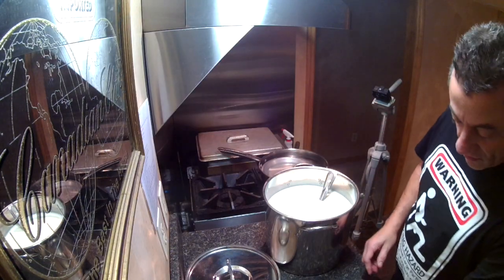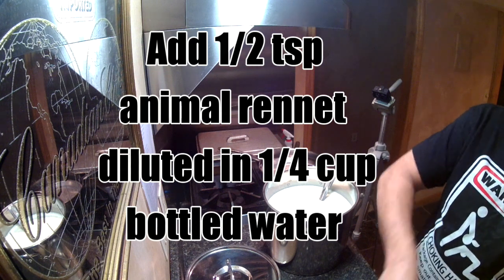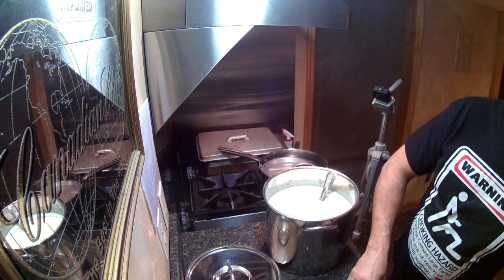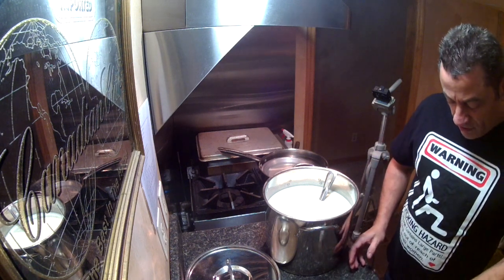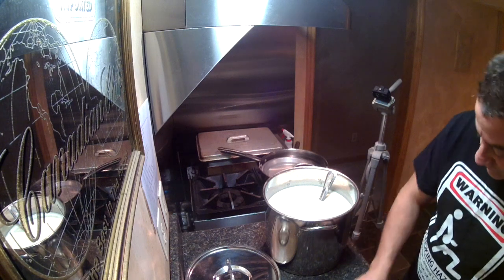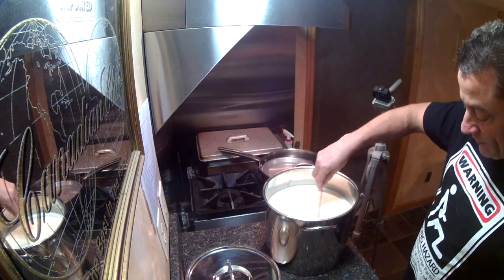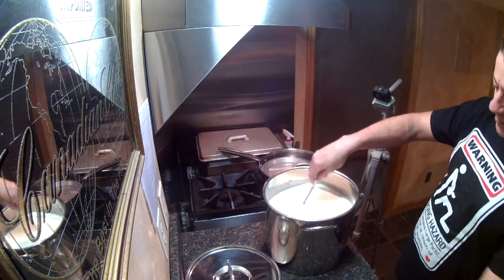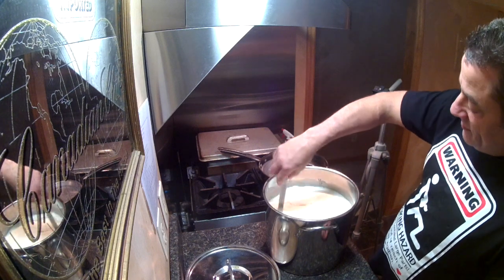Next ingredient: one half teaspoon of animal rennet. Rennet is the chemical that's going to turn this milk into a mass of jelly curds. It comes from the inside of a calf's stomach. You can get vegetable rennet or synthetic if that grosses you out, but I use animal rennet. Once again, dissolve it in a quarter cup of bottled water. Stir for one minute — you don't want to stir the rennet for any more than one minute, because it wants to curdle the milk. You just want to get it mixed thoroughly, then let it sit and do its thing.